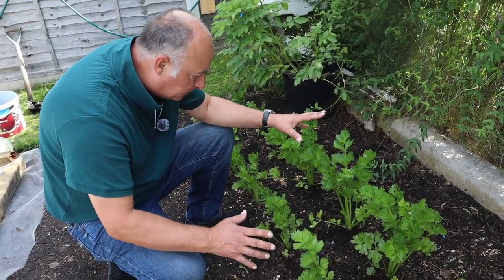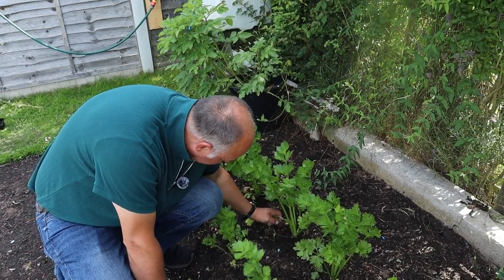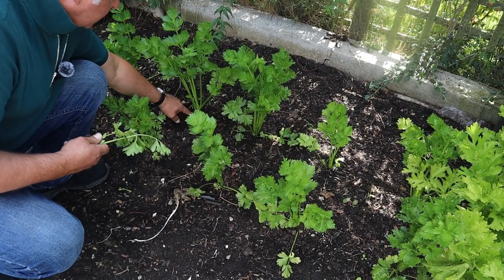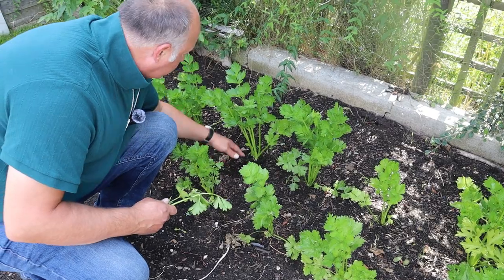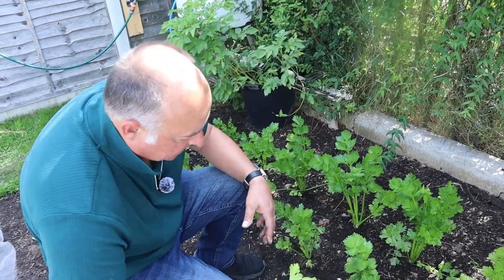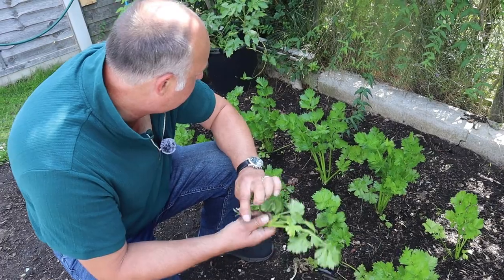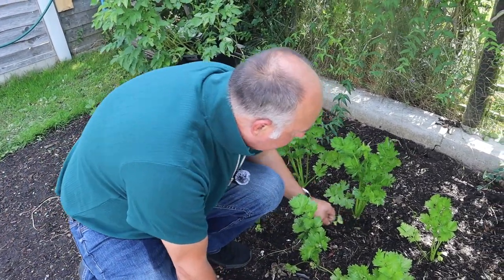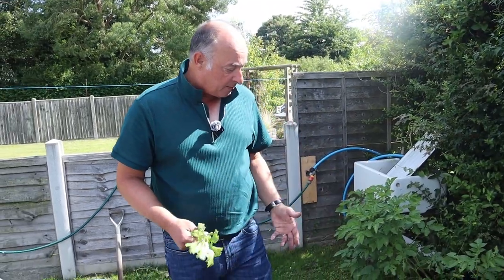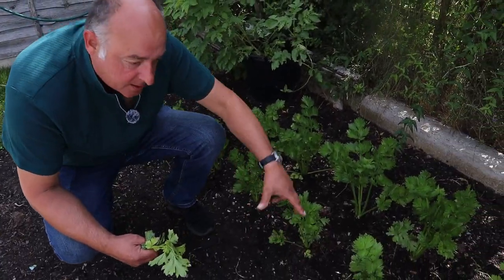As you do start to see the bulb appear above the soil level - and that will be because of swelling - you just want to remove the tops, just so you can start to see the top of the bulb. No more. Whatever you do, don't strip it, otherwise it won't be able to photosynthesize and it won't swell anymore. But the developing bulb does like to feel a bit of sunshine - it does help it mature. Especially as we start to get towards mid to late August and into September, just go around these once a week, and as the bulb is expanding, the bottom leaf will be closer to the surface, so you can just take those off.